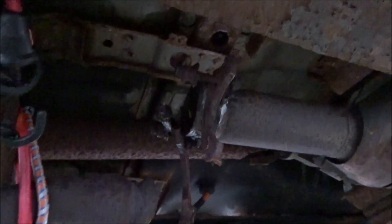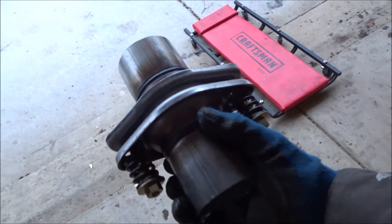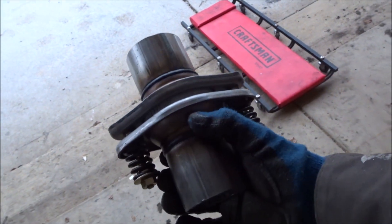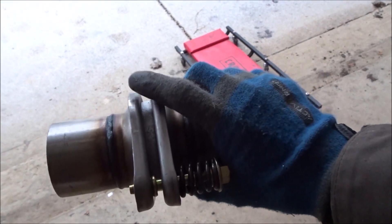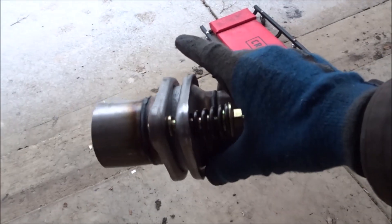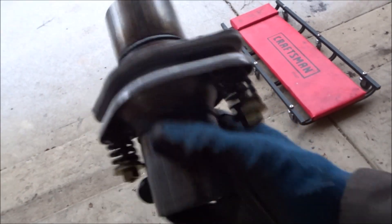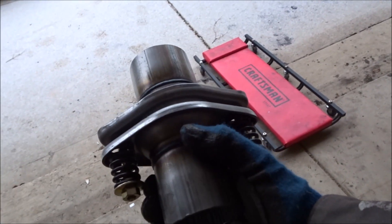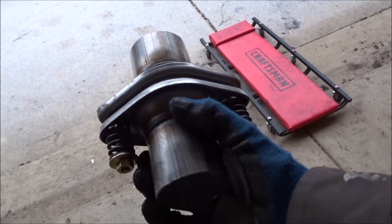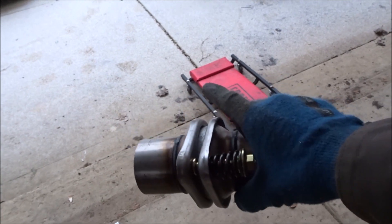We need to cut these two pieces off to get the pipe size that we need. I bought this online — it was about 35 bucks — because no parts store had it in stock. They had the flange, just this part, but the actual pipe itself is rotted out, so I need to replace this. However, I know this isn't the right size for either side, so we're going to cut it off, measure, go to the parts store, get the couplers we need, and start assembling everything.